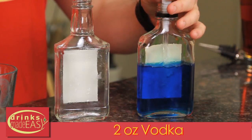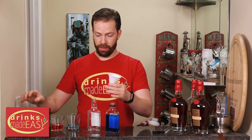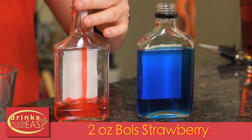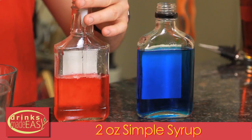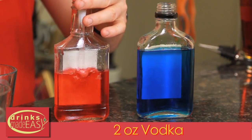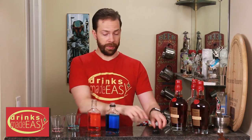You can scale this up depending on how many people you're expecting — it's just equal parts regardless. For our red, we're using 2 ounces of Bols strawberry, 2 ounces of simple syrup, and 2 ounces of vodka.